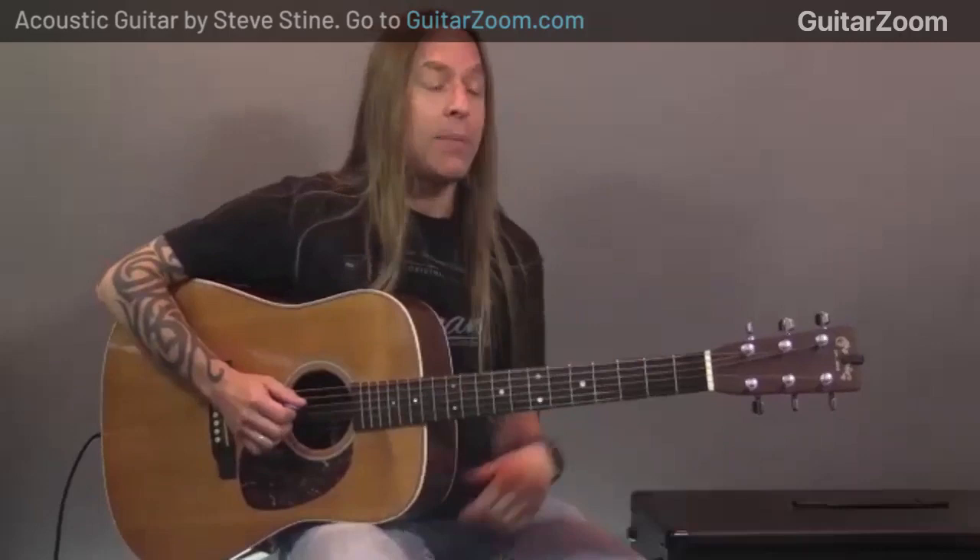Just real quick on strumming — the reason I came up with this thing I call organic strumming or ocean strumming is it's really anti-strumming patterns. Not because I don't like strumming patterns, but when I first started teaching, one of the first things I got into was teaching a group guitar class for a company called Schmidt Music, a big music company in the upper Midwest. I made my own book, taught some chords, some strumming patterns, and some songs.